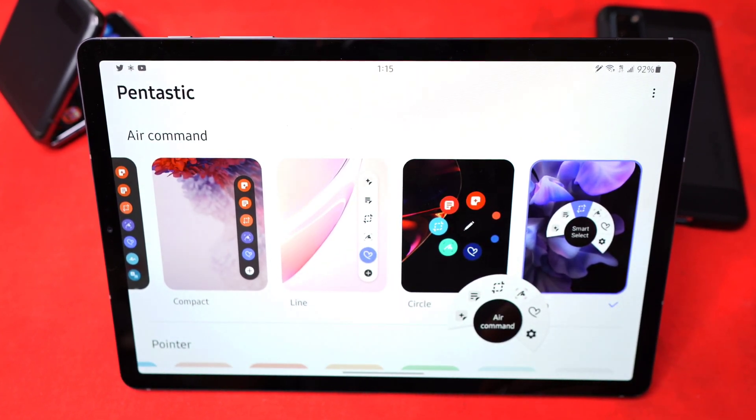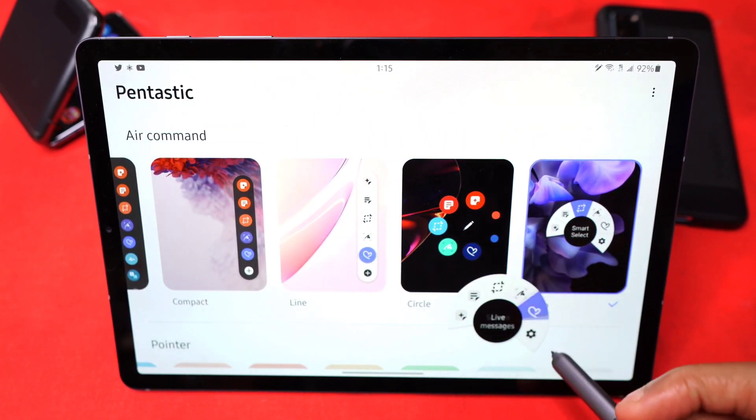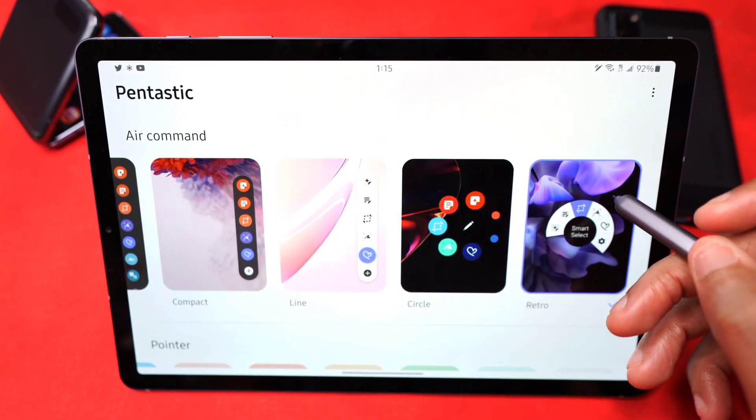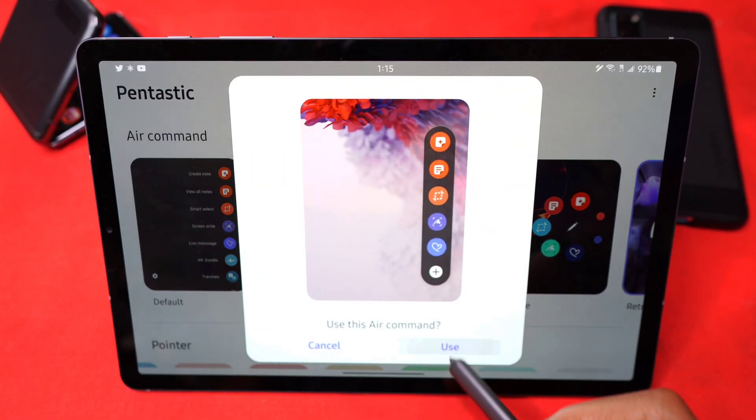And then of course you've got retro — retro must be the old-school days. Look at that, it's really neat actually. I kind of like that. Click away and there it is. So for me, I'm going back to compact. I like that.